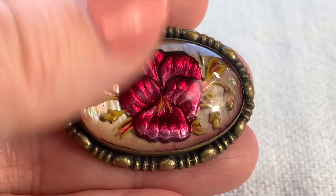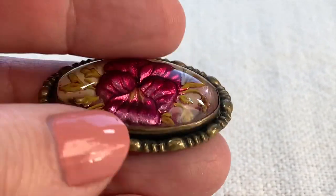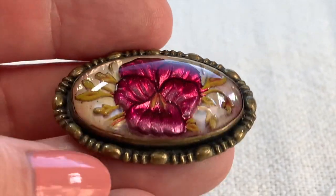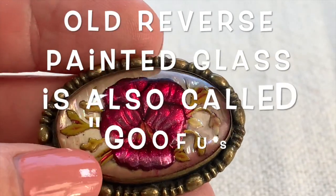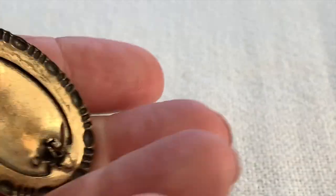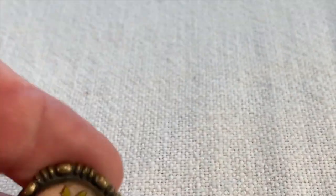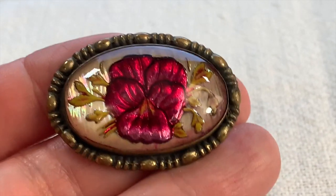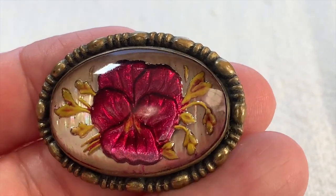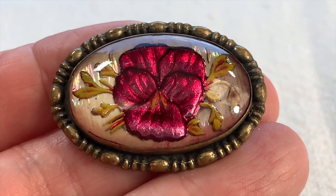This is also an antique pin. Look at that beautiful pansy — this is glass on top, likely brass around it, and it's reverse carved and then painted. That's just so beautiful. I have a similar one, but I don't think it's a red pansy like this one. I'm really happy to have this for my collection. What a great old item this is.